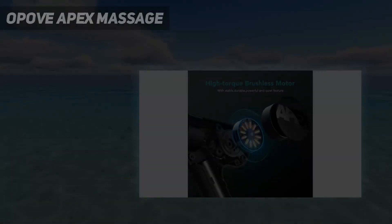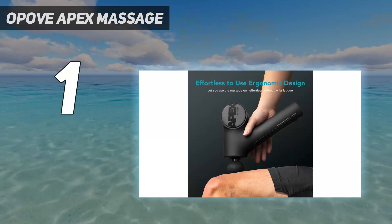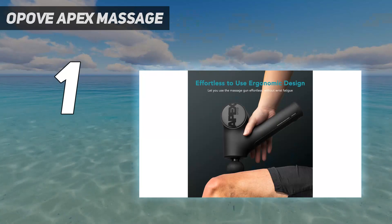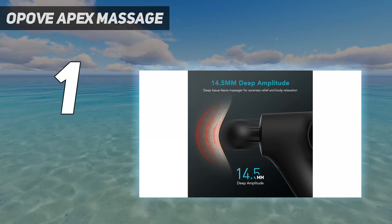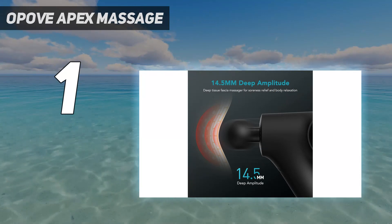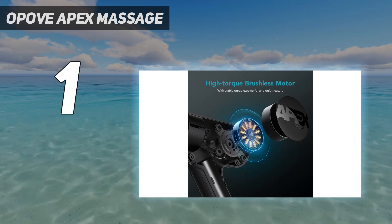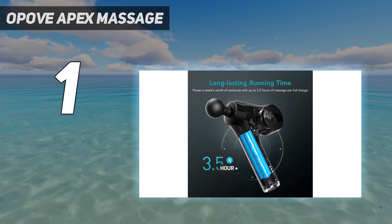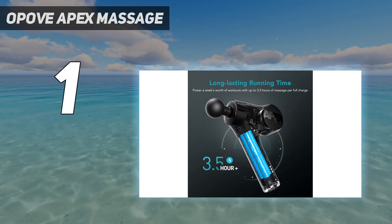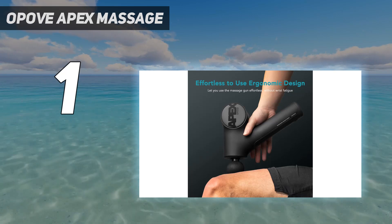And number 1: the Opov Apex Massage Gun. Opov's Apex Massage Gun is our top overall pick because we were impressed by how effectively it reaches trigger points and sore spots. Previously, the brand's M3 Pro Massage Gun was our favorite, but we love that this new model is quieter, more compact, and easier to maneuver. For fans of deep tissue massage, this device comes with multiple smaller attachments for more intense kneading around smaller muscles and tendons.